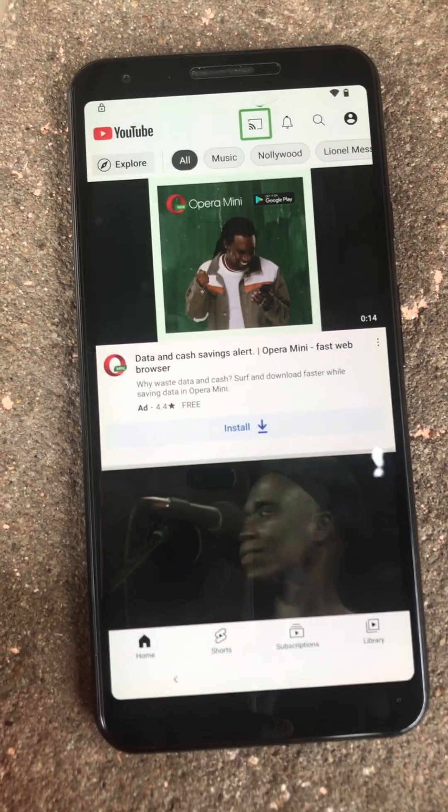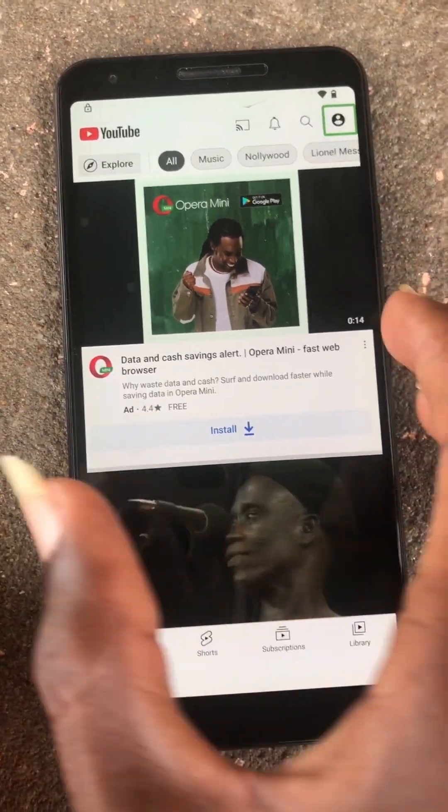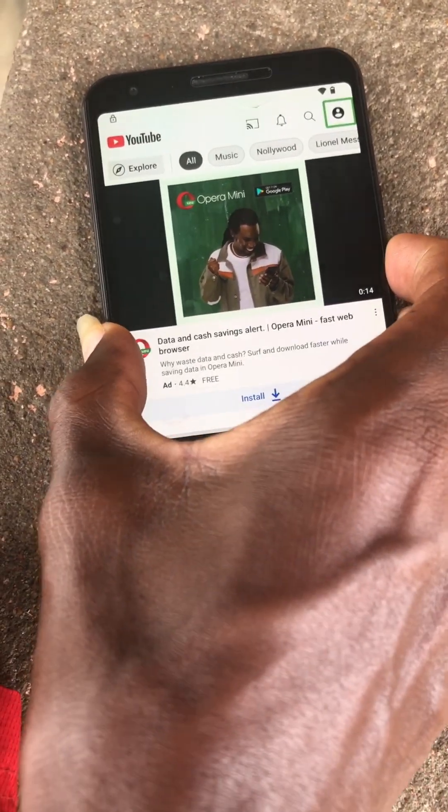Once here, follow my steps. Press both volume up and down keys to disable TalkBack.